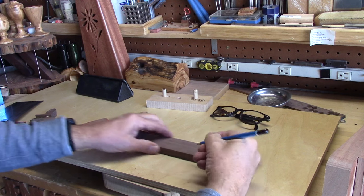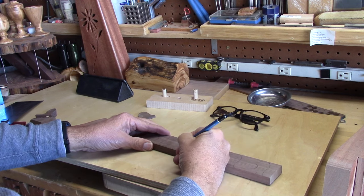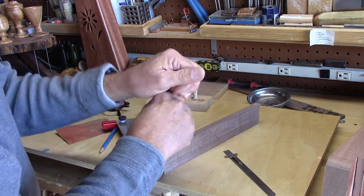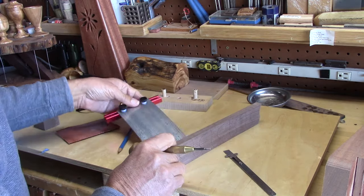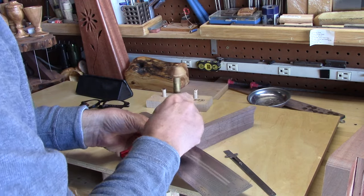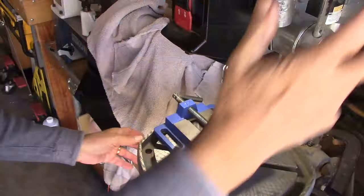Now I'll mark the center of each of these so I can drill a hole into the back of the nose that I'll stick a dowel into for gluing purposes. I want to make very sure to get this in the center of the wood because there's not a lot of clearance.